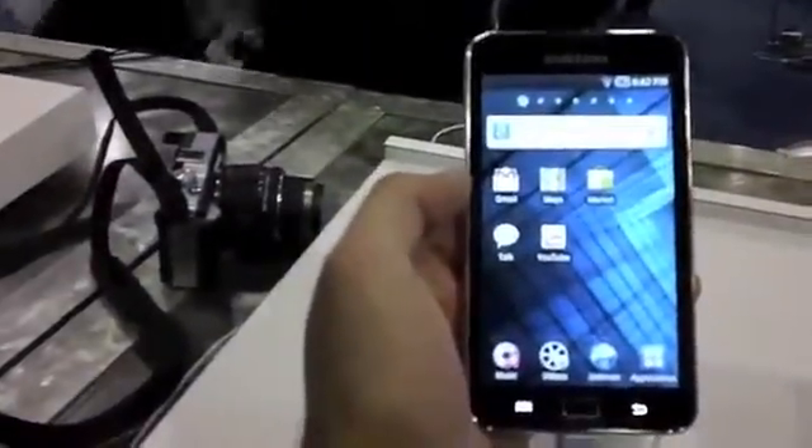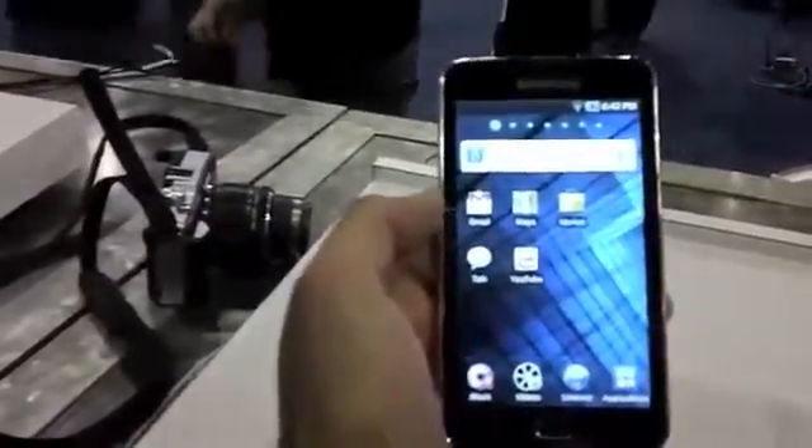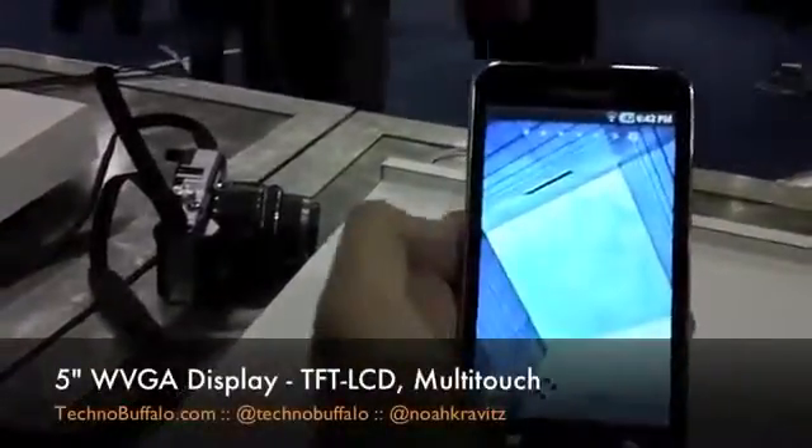This is running Gingerbread with Samsung's TouchWiz interface over it. It's not a cell phone, it's Wi-Fi only. And you've got the TouchWiz UI and basically the stuff that you've seen on the new line of the Samsung S Gingerbread devices.